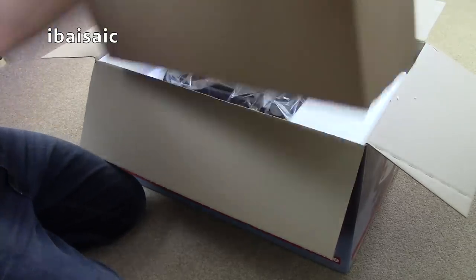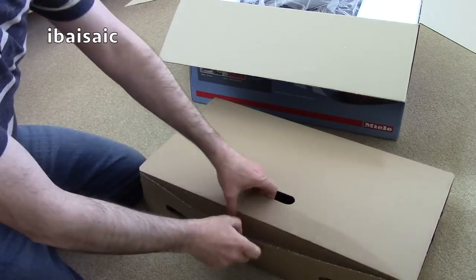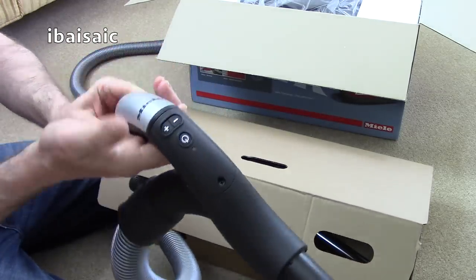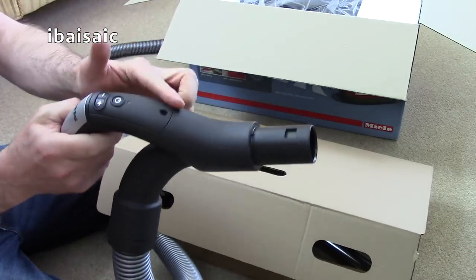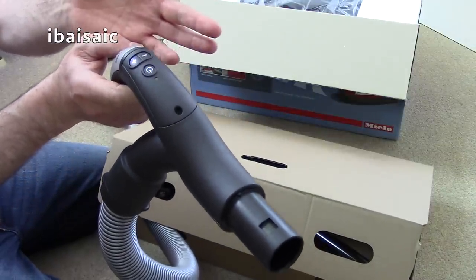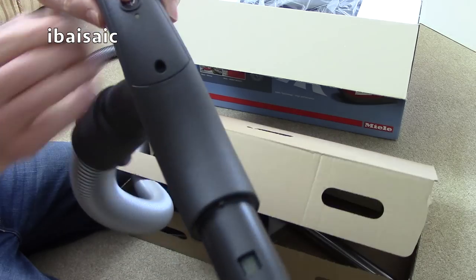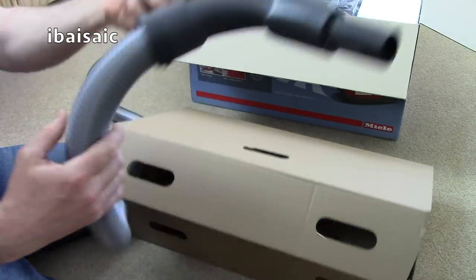Let's take out the cleaning tools first and have a look at those, then we'll get the machine out. This one has the RF remote handle, which means you can switch the machine on and off and adjust the speed without touching the vacuum itself. It uses a small battery in a little compartment — a CR2032 or similar, easy to find in supermarkets. As I press the button, a little light illuminates, confirming it sends a signal to the machine.